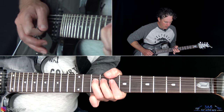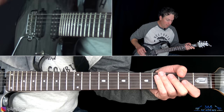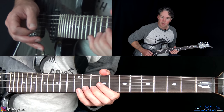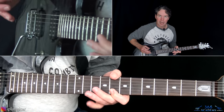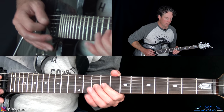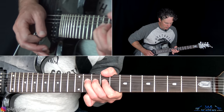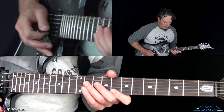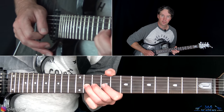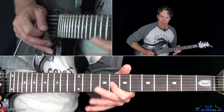Then do a bend and release at the tenth fret of the G string — that's kind of a typical blues thing. Then it's the eleventh fret bend on the B string, and then play eight on the high E string and pull off eleven to eight on the B, and then into a tenth fret bend on the G string. Then go back up to the top note by rolling from the eighth fret of the B to the eighth fret on the high E. From there, go back to a pull-off from eleven to eight on the B, then over to eleven on the G, back to eight on the B, then down — eleven, ten, eight on the D.